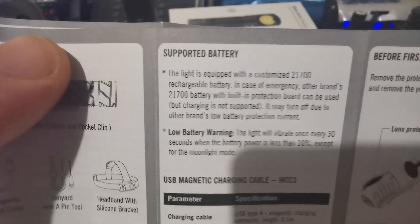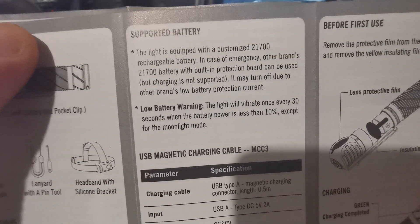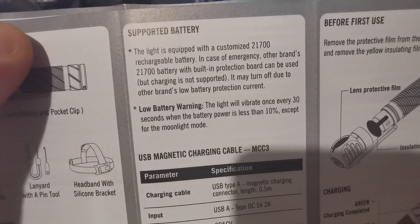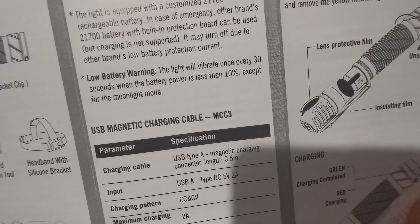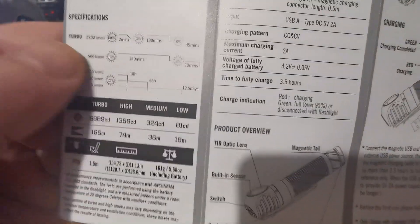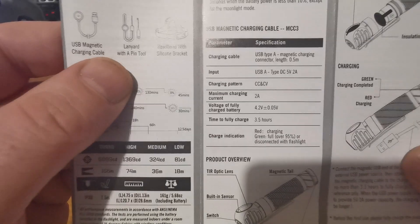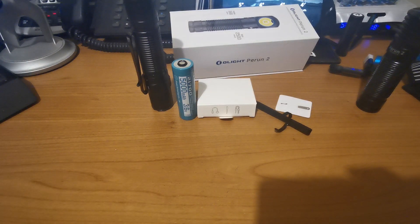That runtime is an estimate based on heat - it has thermal regulation that will step the light down dependent upon heat, and that depends on where and how you're using it. One thing I noticed that I've never seen before with any Olight product is they're actually saying you can use other brands' batteries. There's also a low battery warning every 30 seconds. Otherwise it's pretty standard in terms of water resistance and drop resistance.